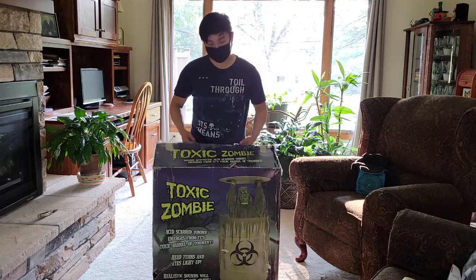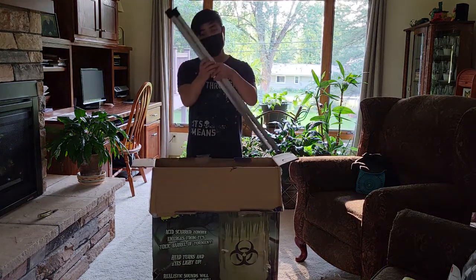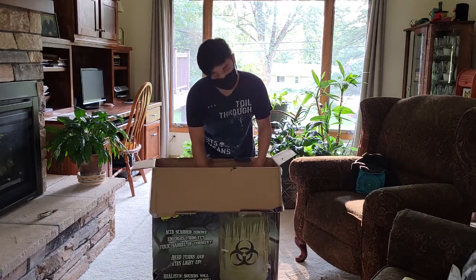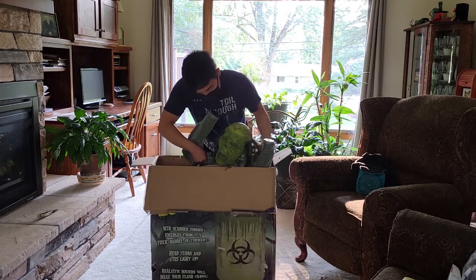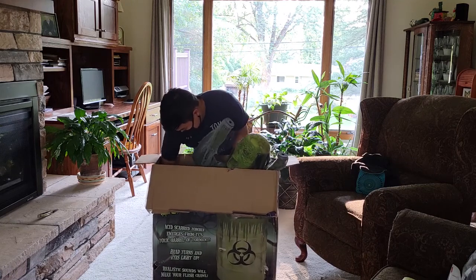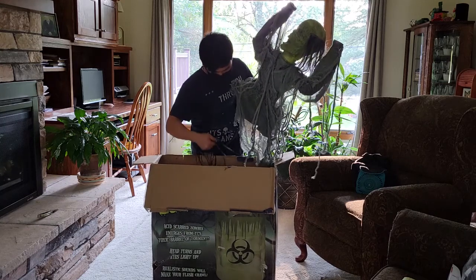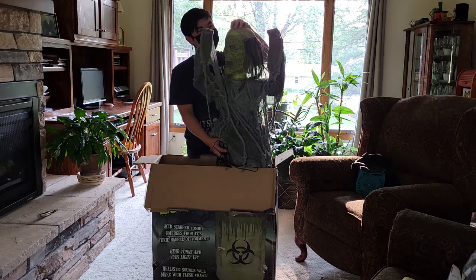Let's unbox him. First we got some of the barrel poles — that's pretty cool, kind of clustered in here. And here is the Toxic Zombie himself. Let's try and get him out. All right, there we go — there's the Toxic Zombie!